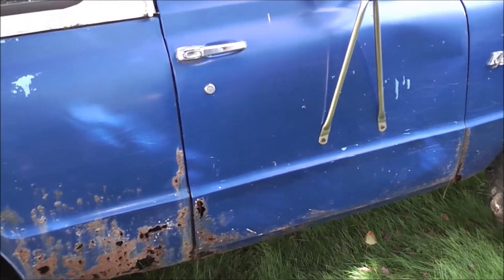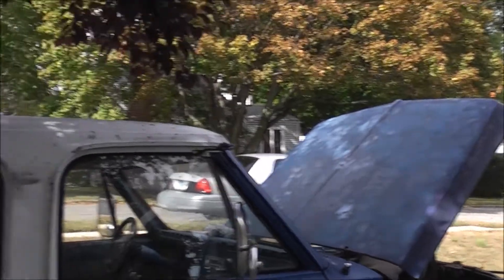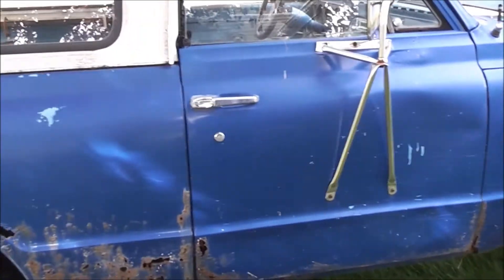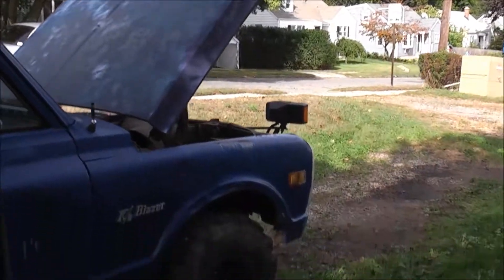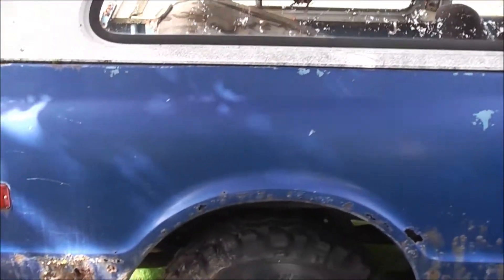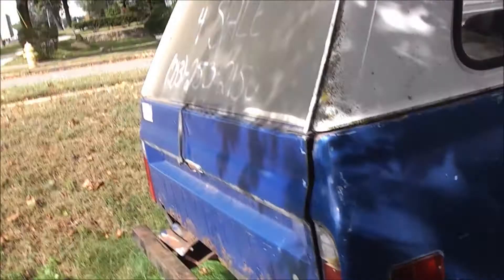I wouldn't mind the dent in the door or the dent in the fender — tree, look out, we're in the woods with this thing. Right now I'm more concerned with getting it running and moving — get the whole brake system straightened out, one step at a time. Wire brush the frame up and paint it. We'll see where it goes from there.